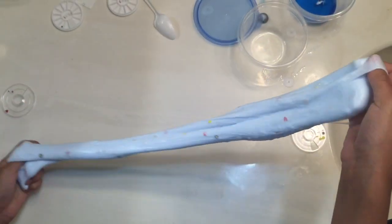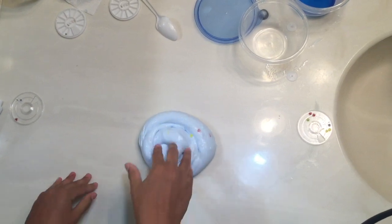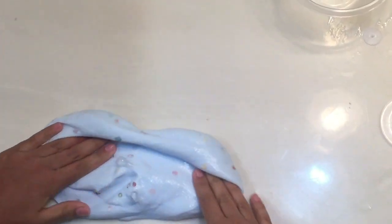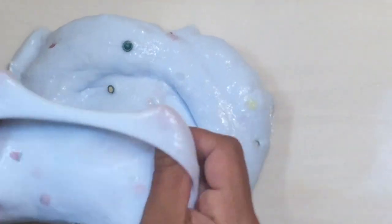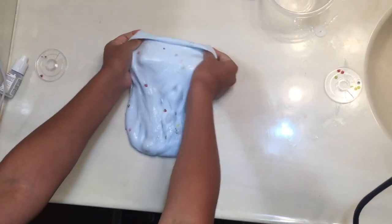I totally forgot to do ASMR, so let's do some poking. See, it doesn't really hold its shape for long and it's not that stretchy — maybe because I added too much detergent. But it's really good slime, I like it, and you can totally see the fruit pieces. I had glue all over the place but now it's really good!